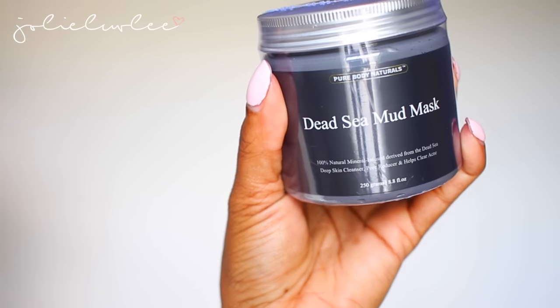Next up is the dead sea mud mask, which I used along with those scrubs on my face. I would compare it to a bentonite clay mask, but in my opinion the bentonite clay mask worked better on my face. However, the consistency of this one I like better — it goes on a lot smoother and comes off a lot easier. I always tussle and fight with bentonite clay when washing it off, but this one came off so much easier.